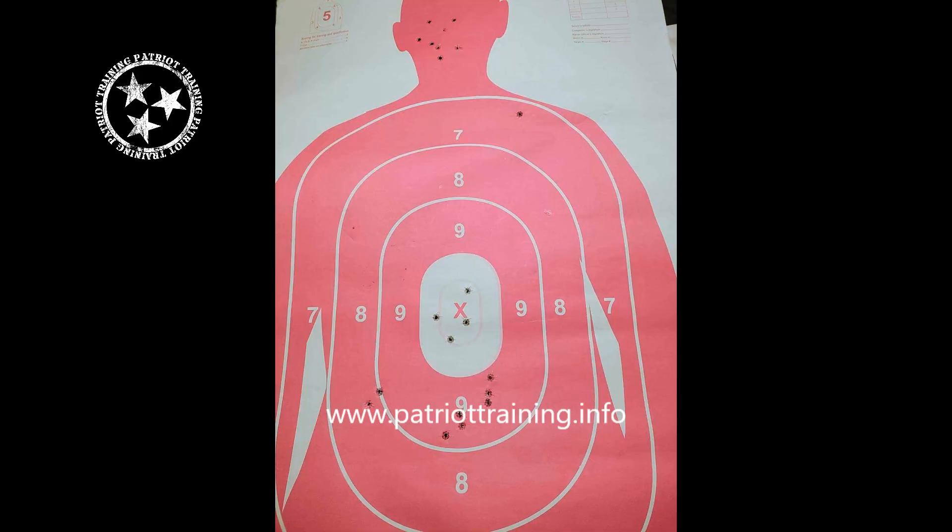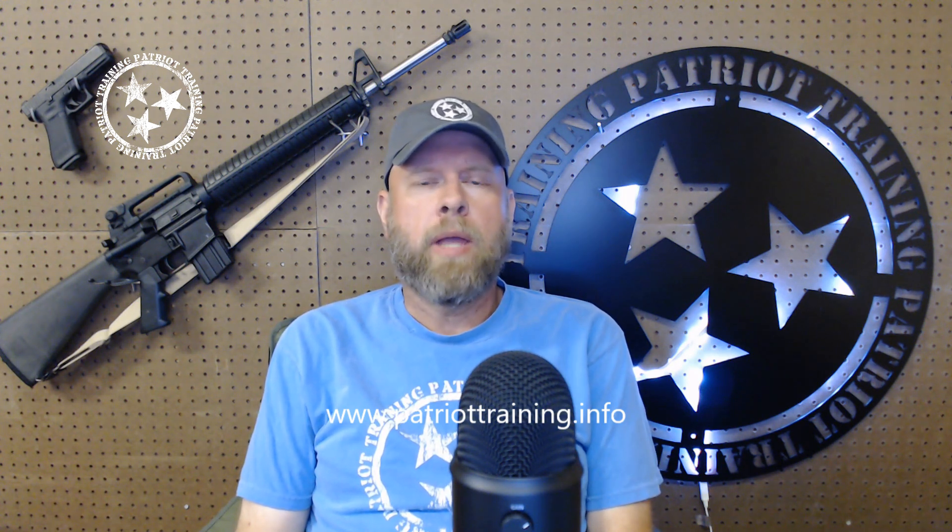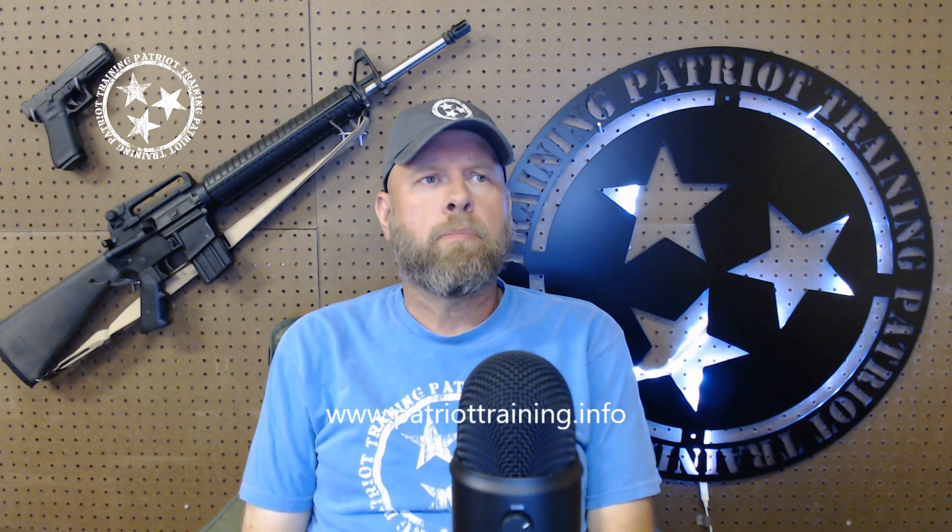The purpose of this video is to talk about those large silhouette targets that we've all seen — they're way too large, and they have all the circles, and the circles have the X marks the spot, the 10 ring right dead center. Clearly, these are not anatomically correct targets. They could be used in some sort of competition fashion to score, though most competitions I've seen, like IDPA and USPCA, use different targets with different scoring areas.